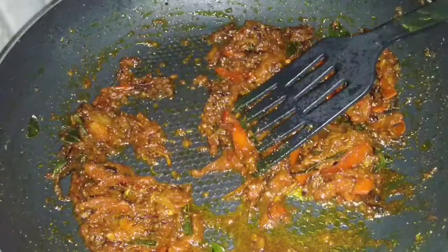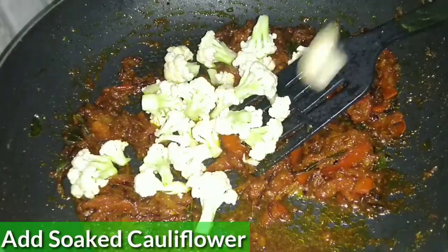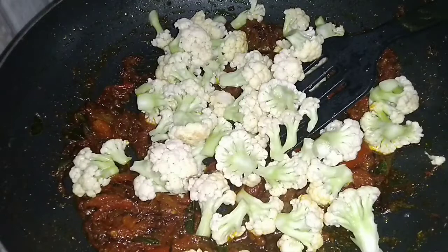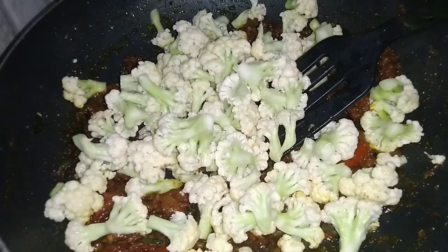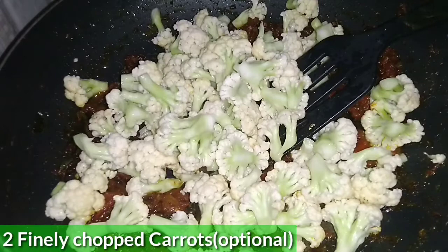We will prepare the masala base, then add the vegetables. I will add cauliflower and carrot — finely chopped carrot — to the masala.